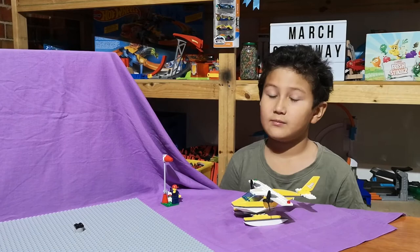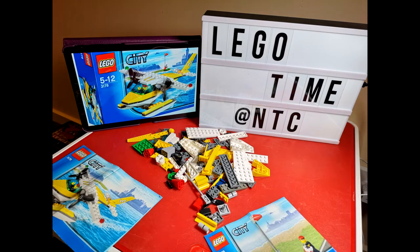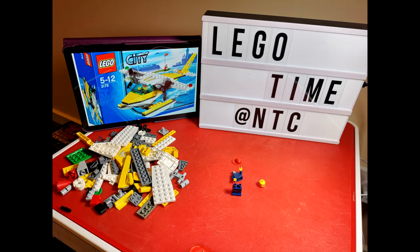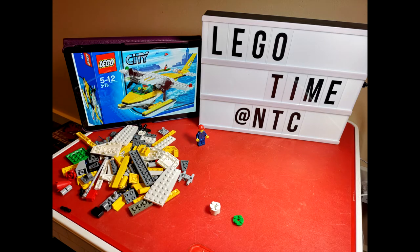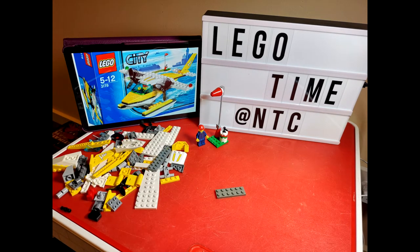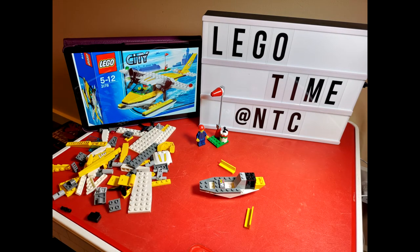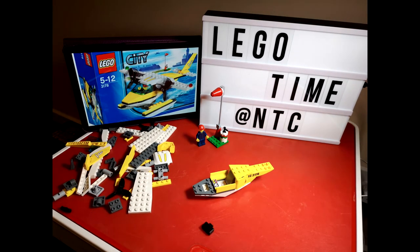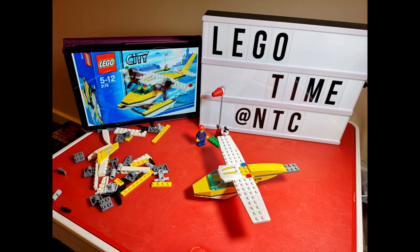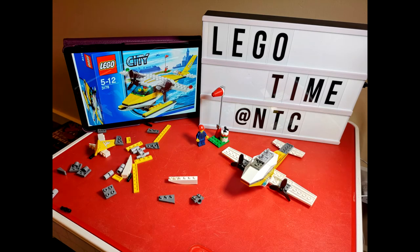There's the new build with our new setup, and here's the old build with our old setup. And here's the new build with our new setup again.